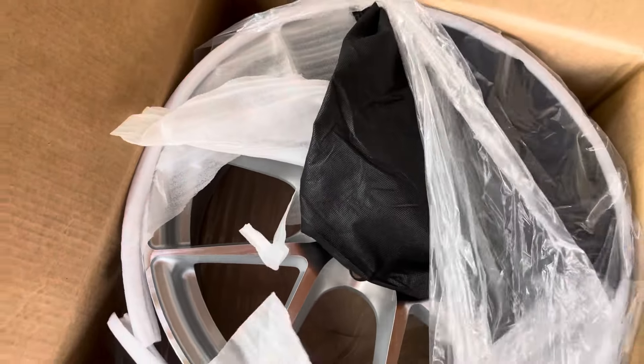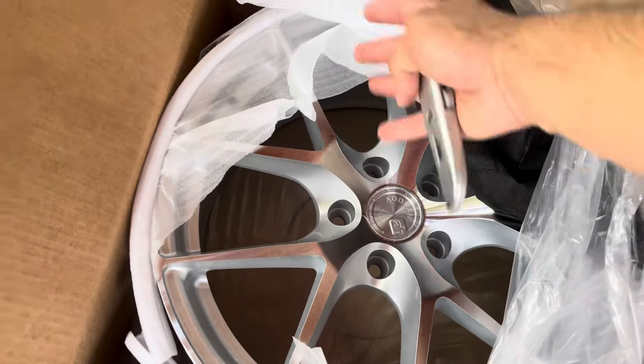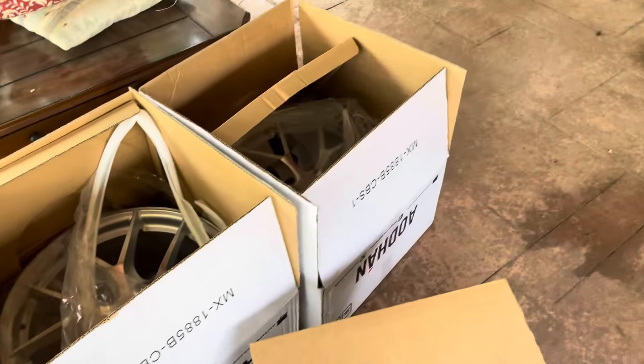This is perfect. It's not like chrome — nothing wrong with chrome, it's just not for me. This is perfect. It's not too shiny, not too reflective. It's just right. I'm excited, this looks good, no damages. Let's get these put on.